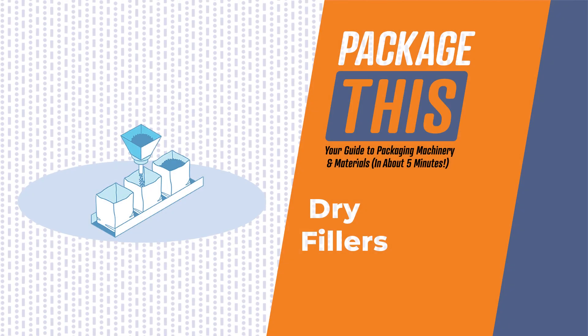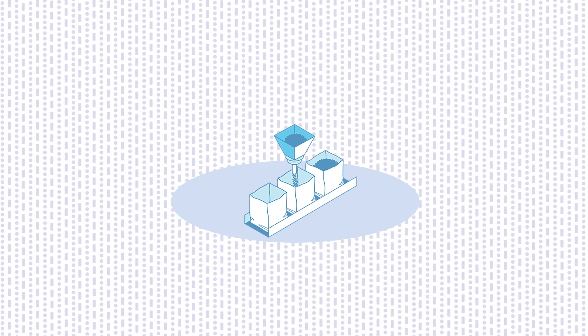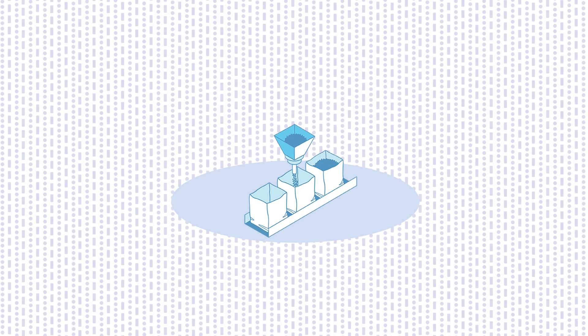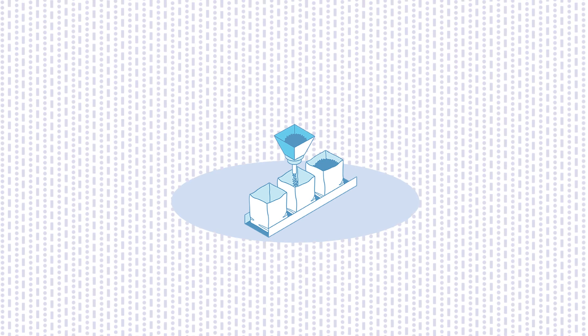From flour, sugar, and soup mixes to candy, nuts, pharmaceuticals, and non-food items, the machines that measure out and fill dry products are a huge part of packaging and processing operations. Be sure to stick around to the end of the video to increase your industry knowledge about this critical area.